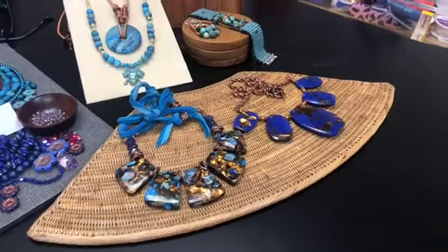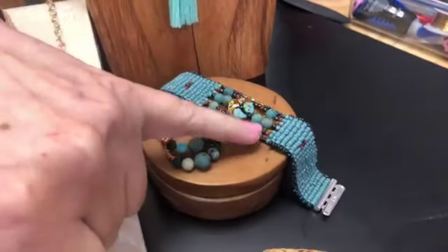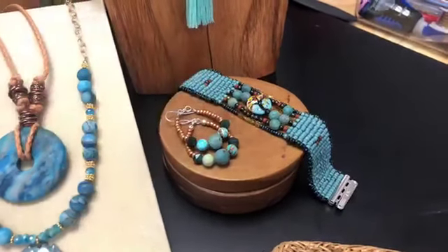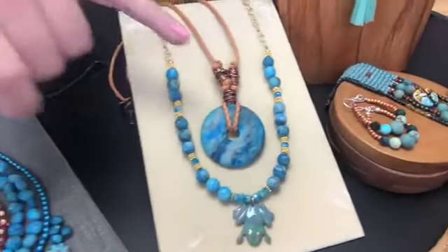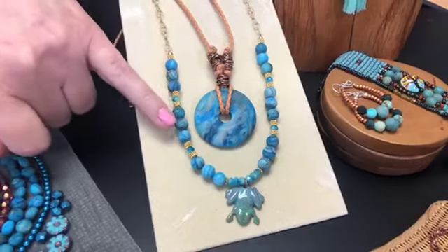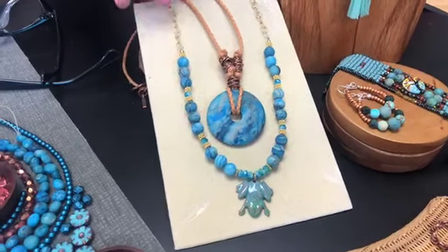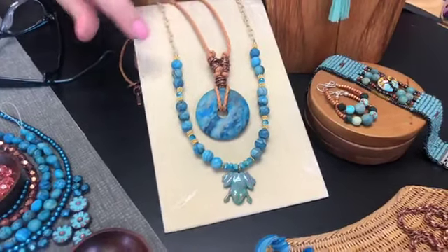Over here we have cuprite in smaller pieces, mixed with a lampwork bead and seed beads. And this is the matte blue Crazy Agate, which I love. I do too — that's one of my favorites. The matte makes it get so soft, super soft. Yes, I just love that.